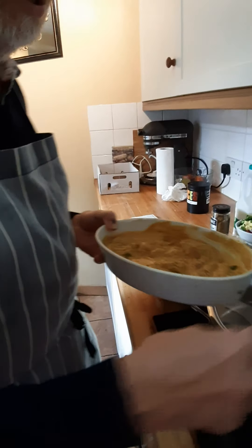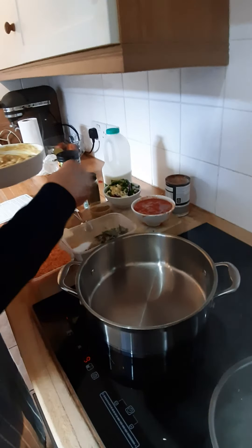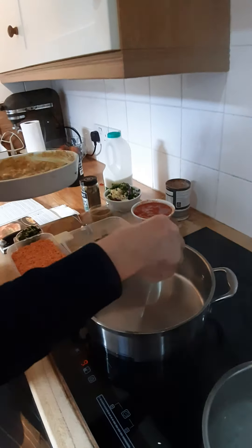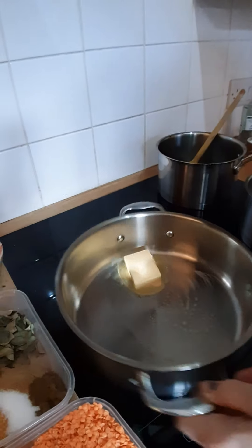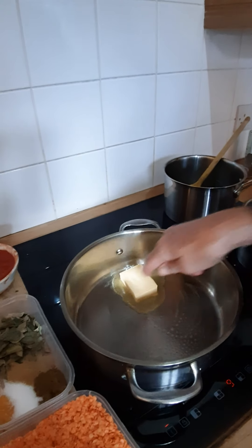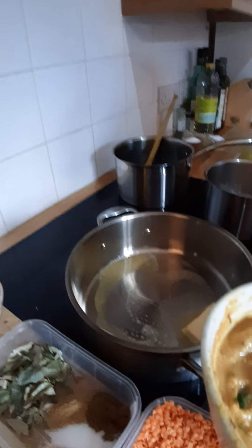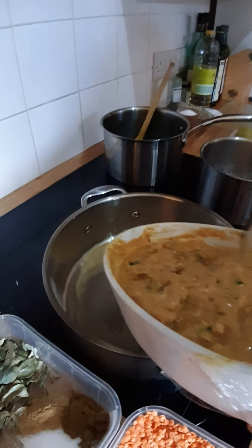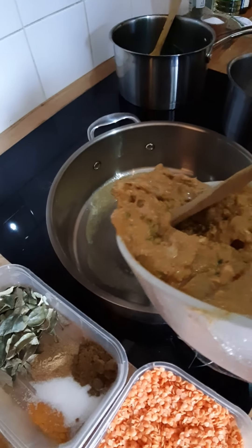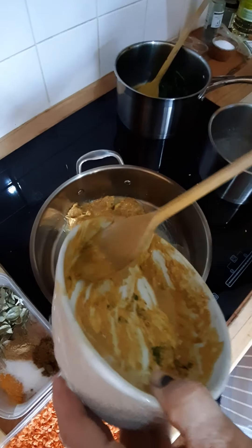It's a butter chicken dish, so very simple — into the dish I'm going to put the butter, a fair good dollop of butter, and let that melt down. As that butter starts to melt nicely I'll turn it up slightly to speed it along, and then I'm going to add the marinated chicken so that's going to sweat down in that butter.